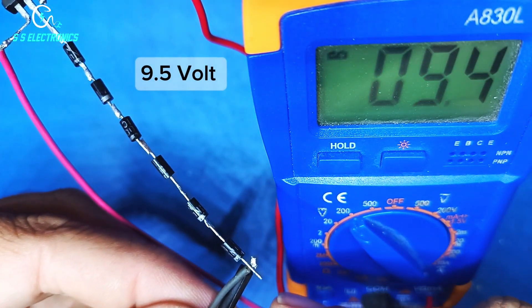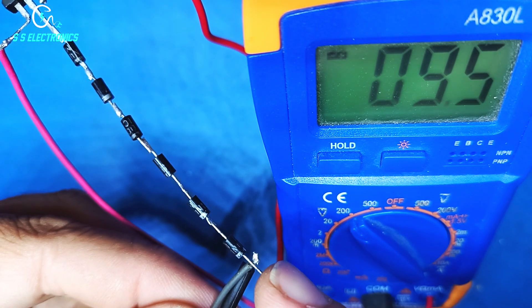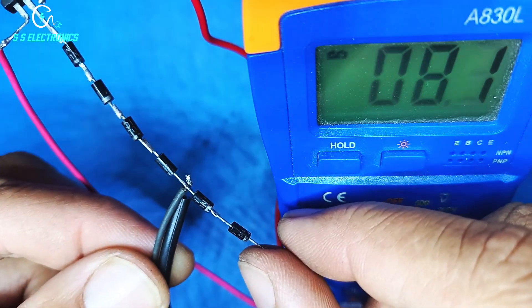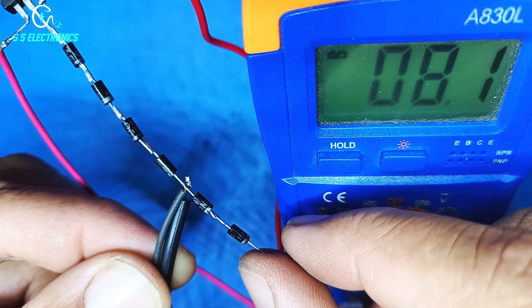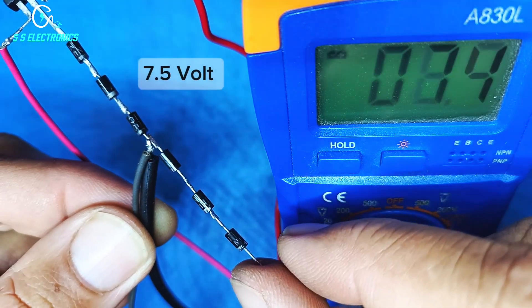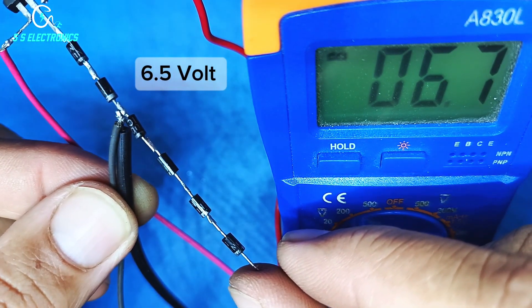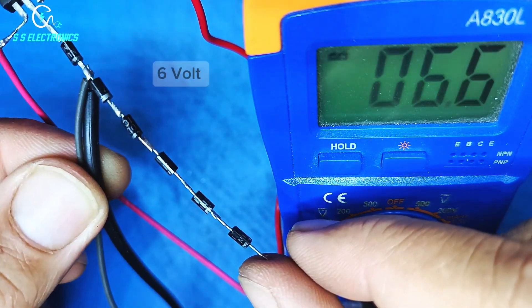9.5 volt. Almost 8.5 volt, 8 volt. 7.5 volt. 6.5 volt. 6 volt.